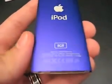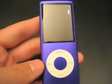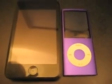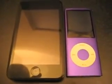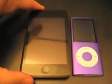It feels very good in the hand, very lightweight. This is the 8GB model — it's actually the purple model; I don't know why it looks so blue here. Here you can see the relative size of the new 4G iPod Nano versus the first generation iPod Touch thickness-wise.